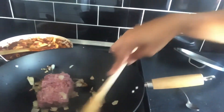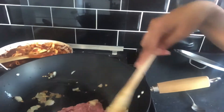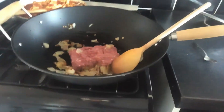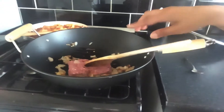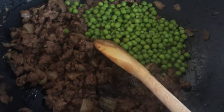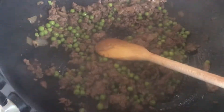Then we add in the meat. I'm using lamb here, but you can have whatever meat you want. So this is lamb, just got to cook it with the onions, garlic and a bit of oil. Once that's cooked, we just add the peas in. You can tell by the colour the mince is cooking.